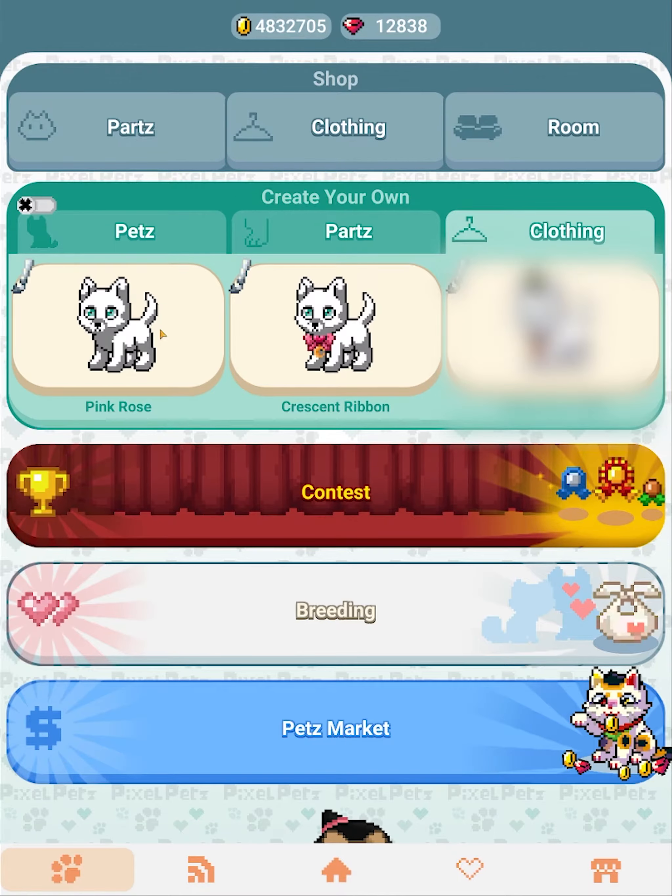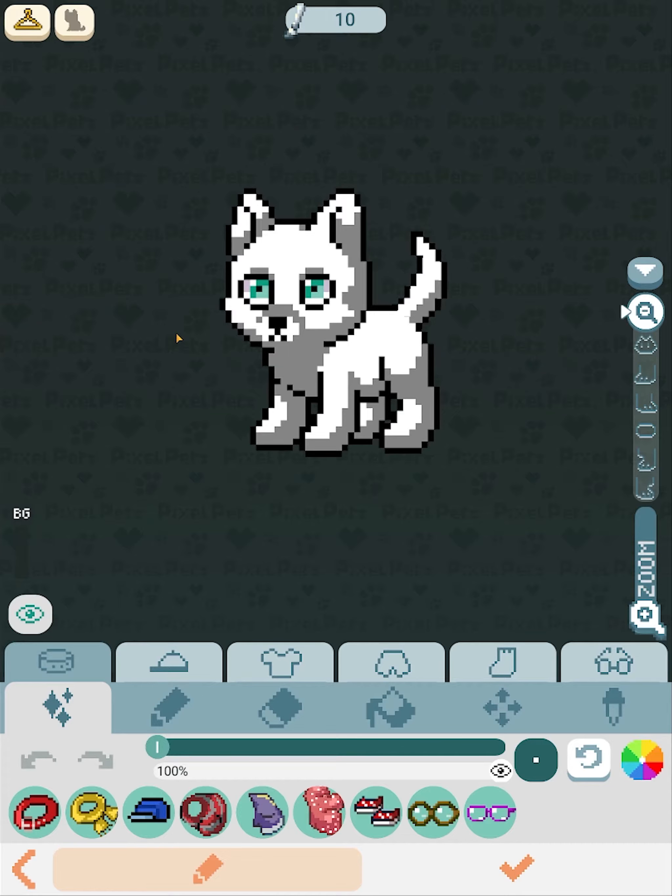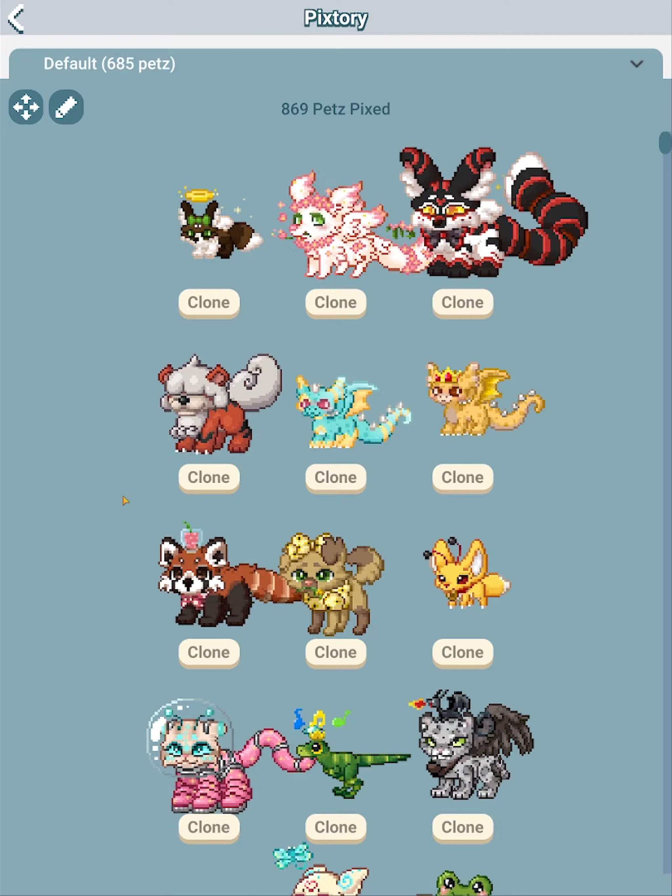What I would recommend when creating your own clothing is to have a pet that is just a default pet like this, because if you want to make clothes that fit generally all different types of pets, you'd want to use a default pet. But if you want to create clothing for a specific pet of your own, you can press this button here and it goes into your pixel history — it shows you all the pets that you've picked or made and you can choose one and design off of that. You can even get matching colors by using it as a model. I'm just going to use a basic default pet today.